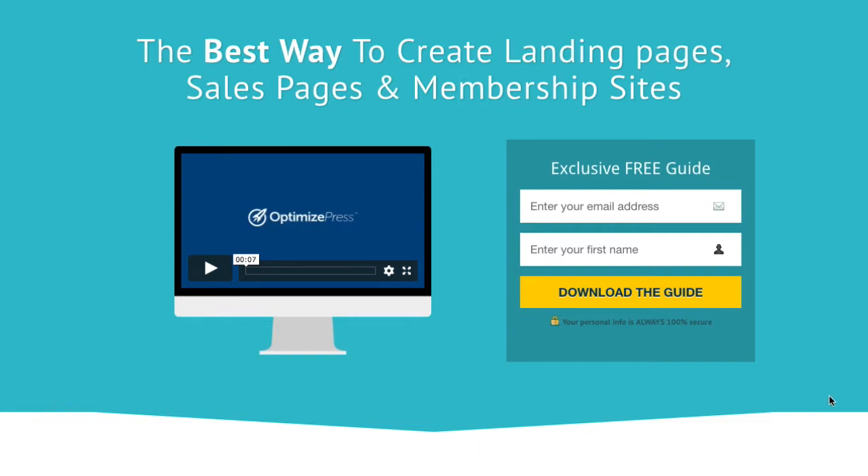Notice we've got this separator section which immediately brings your eye down to show there's more content below. At the top there's a simple headline across here with a nice thin font — it's a white font on that background.